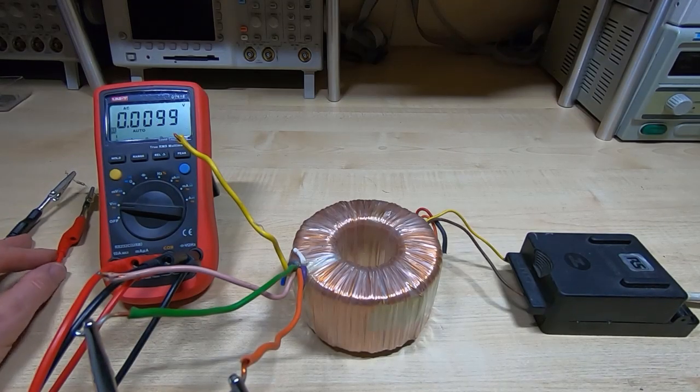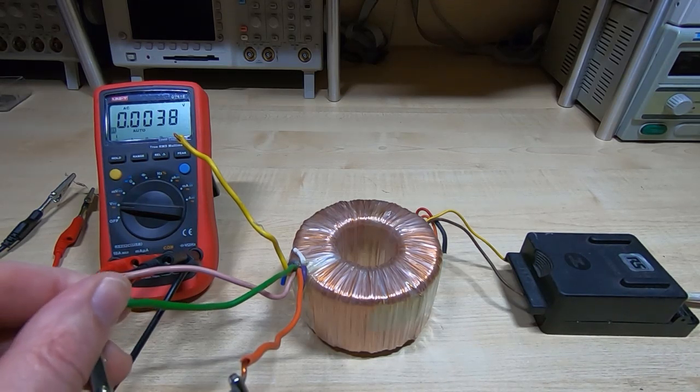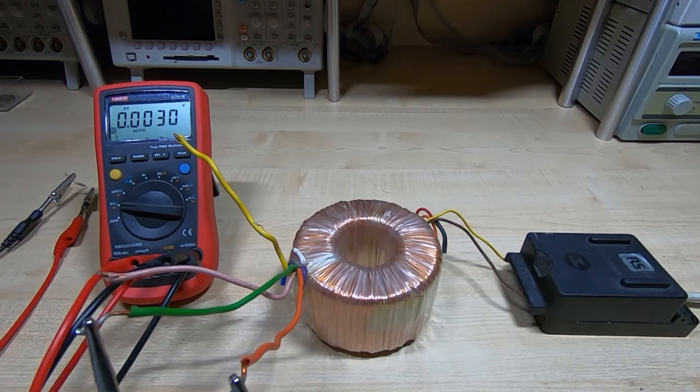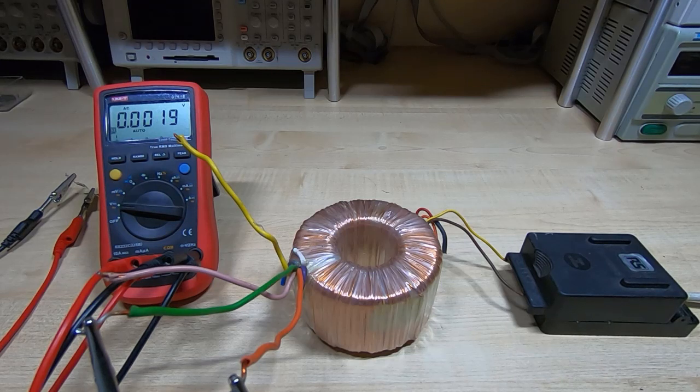I've now got a 150 ohm resistor across the meter terminals. The value you use is up to you — just make sure it's high enough so you're not going to set fire to it. As you can see, it's quietened down the readings, giving me true readings, whereas before I was getting stray readings due to the high input impedance of the meter. Some meters have a low input impedance, but I tend not to use that in case I make a mistake and blow the meter up.